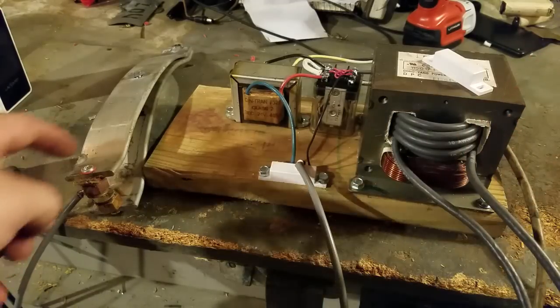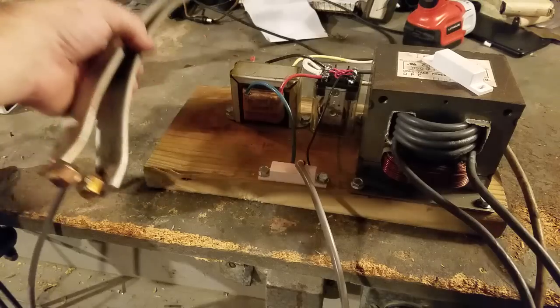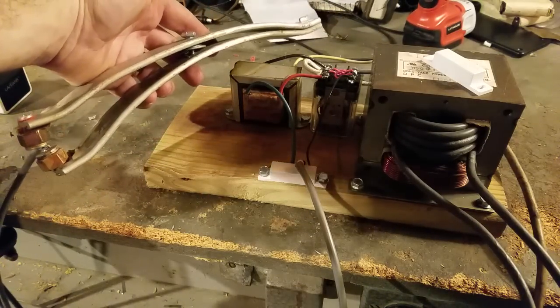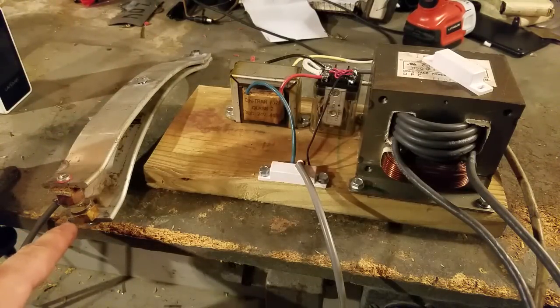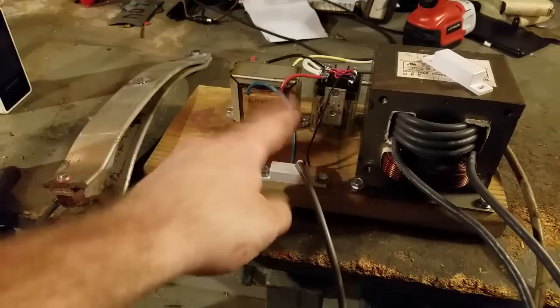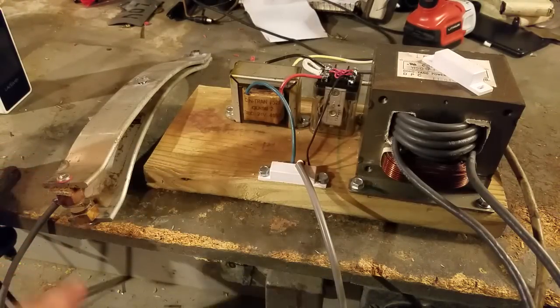Here is the cable running to this bad boy right here. This is the foot pedal. I made this out of a couple of ribs out of an old aluminum dolly. You can see these giant copper contacts. One side — the live side — I insulated, so this is actually insulated from the aluminum. The other side is bolted directly to it.